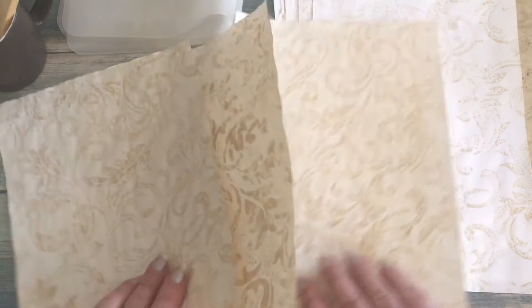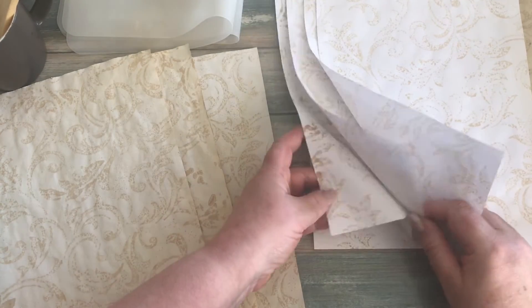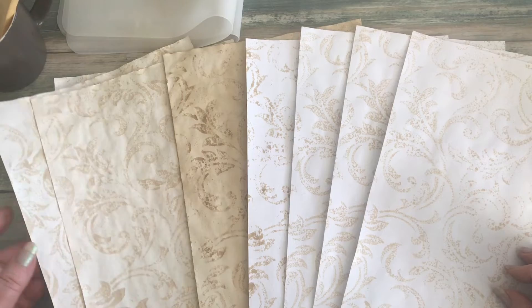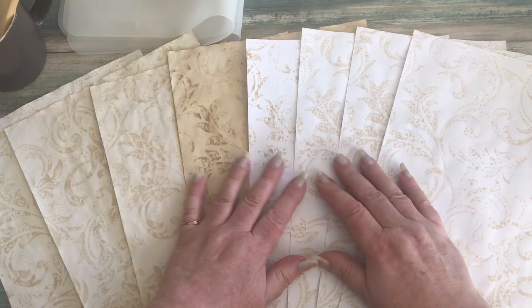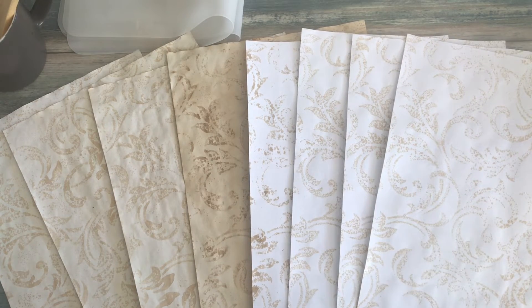I've just spent about 20 minutes working on these just before I started filming — getting the coffee ready and sorting my papers out. I've done nine sheets there, so I probably didn't even spend 20 minutes, probably about 10 minutes to do all of these. It's something you can easily do whilst watching TV and it creates a nice set of papers. Anyway, that's my little project for today. Thanks very much for watching — I'll see you all again very soon, bye for now!